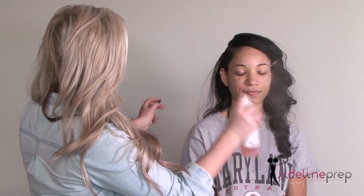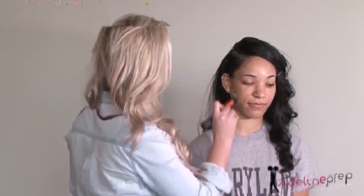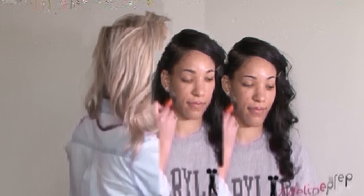Get the skin nice and hydrated. After I prime the skin I'm going to go right into foundation. Take about three pumps — you can always add more if you need it. Starting at the jawline just to make sure the color matches. Looks great.